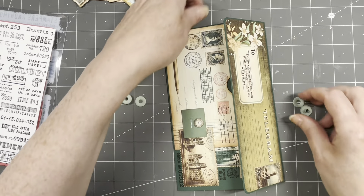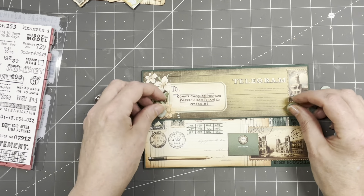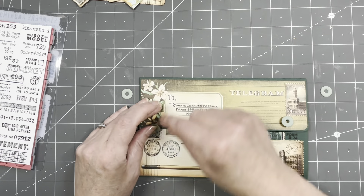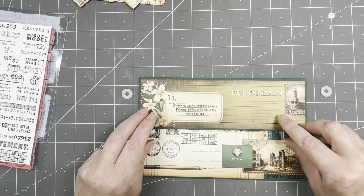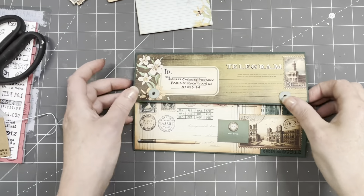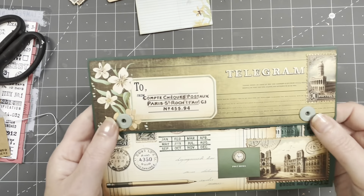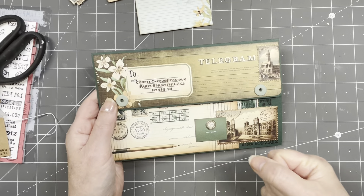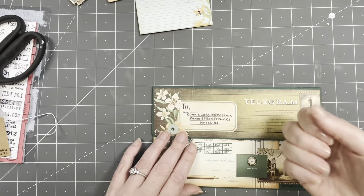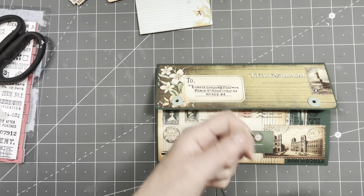I have some cards that I want to put in and I'm going to add a closure. I'm going to do an elastic closure — an eyelet here and here. I need to be careful because I have something here, so I need to put the eyelet underneath. I'll put elastic through it. I really like these eyelets with the washers — they look so cool, so professional. Don't push too hard — just squeeze a little bit — because if you squeeze them too hard it will make a dent and we do not want a dent.